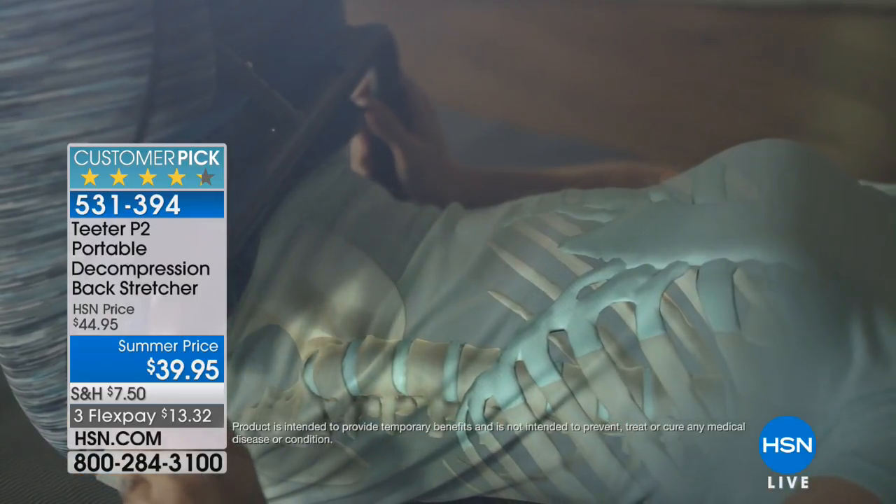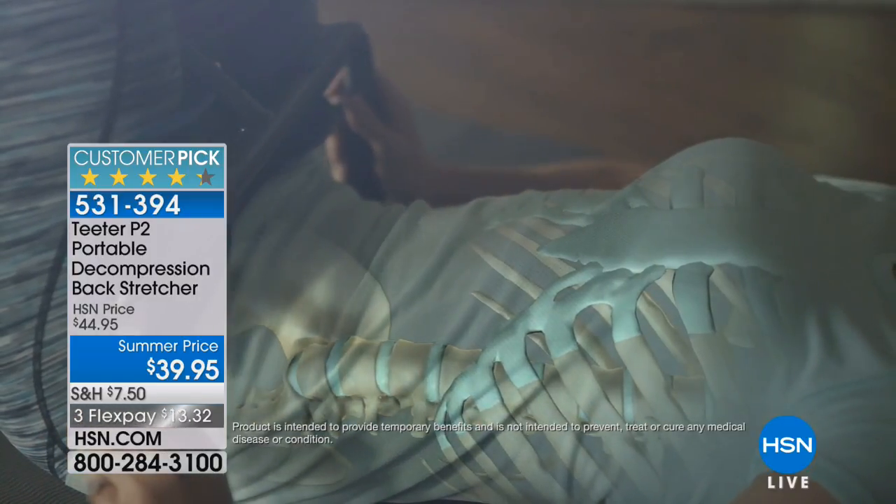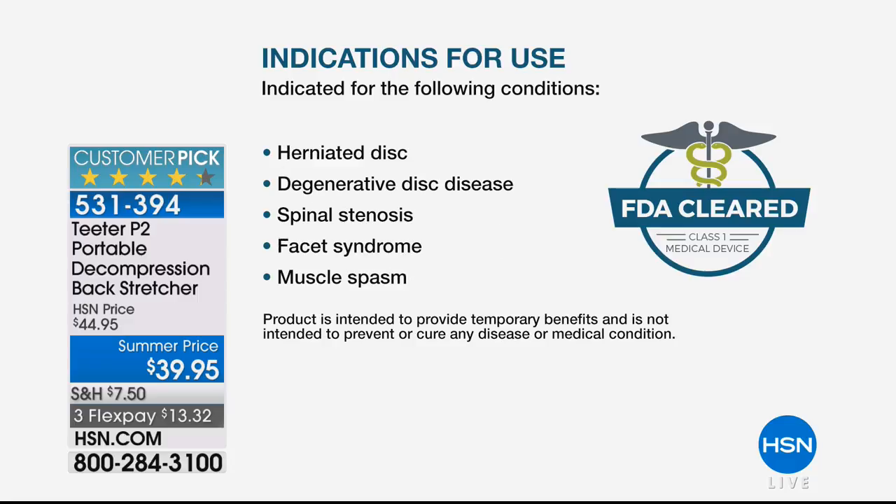It's FDA cleared — a Class One medical device, the kind of thing you'd find in a doctor's office. The indications are: back pain, sciatica, spinal degenerative pain disease, spinal curvature with tight muscles, muscle tension, herniated disc, degenerative disc disorder, spinal stenosis, facet syndrome, and muscle spasms. Facet syndrome refers to the facets on the vertebrae — when those are aggravated that's the syndrome, and opening up the spine takes the pressure off them.